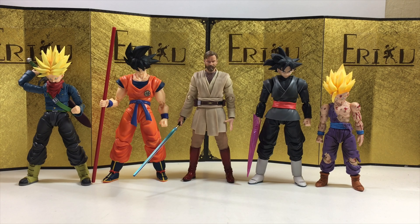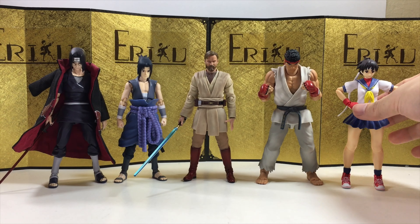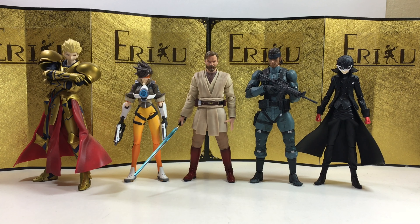Next up we have some good old Dragon Ball SH Figuarts, and then we have some Naruto and Street Fighter SH Figuarts. Some Mezco One:12 Collective, and lastly we have some Figma figures. And let's jump straight into the final thoughts.